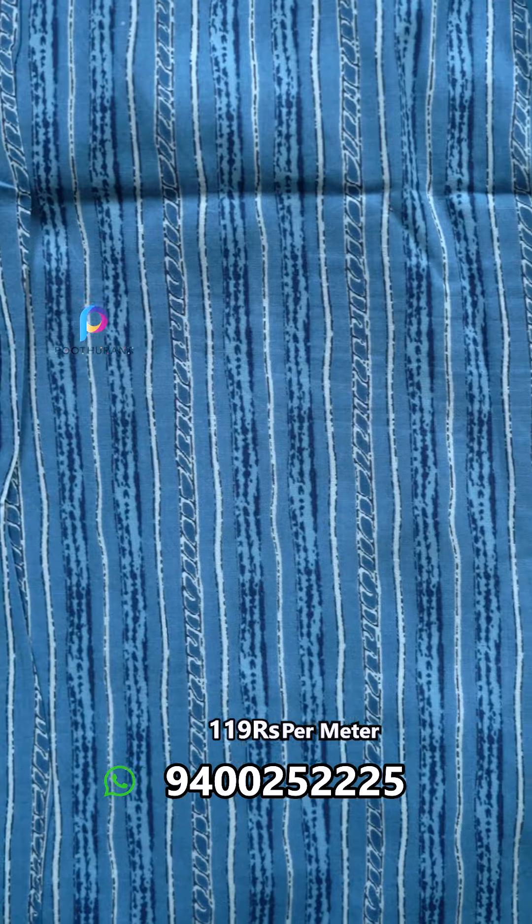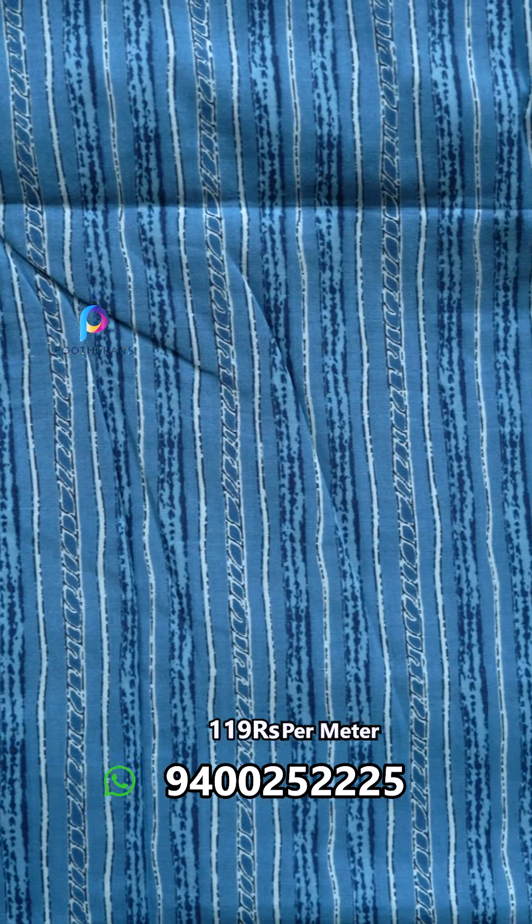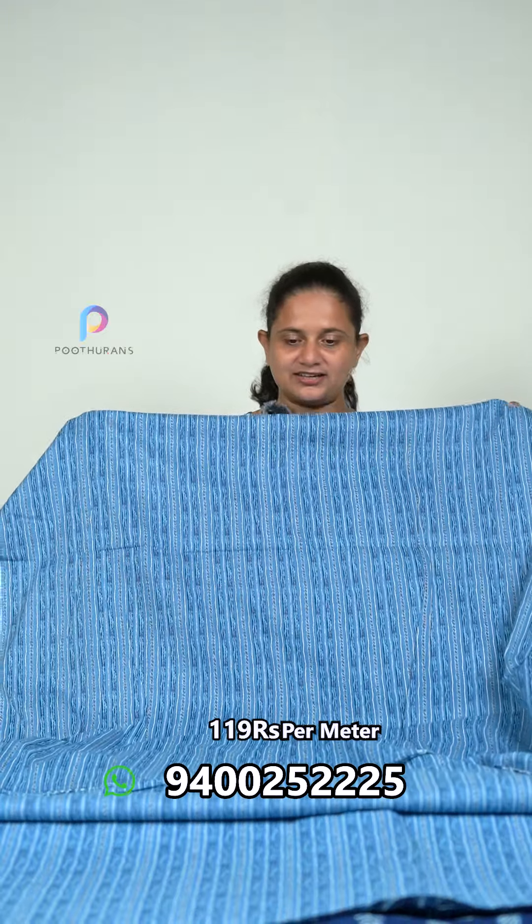Next is a blue shade. This side is a light blue and there is a stripe pattern in the design. This is a mix and match top and bottom area. The width is 44mm.